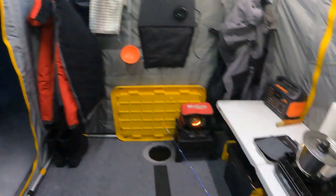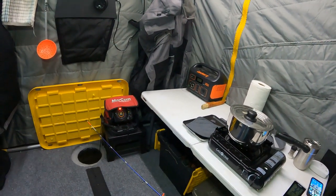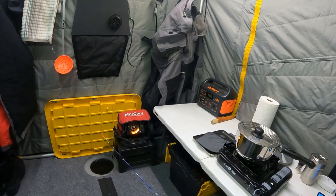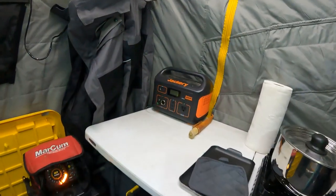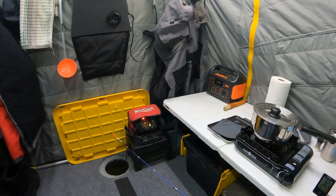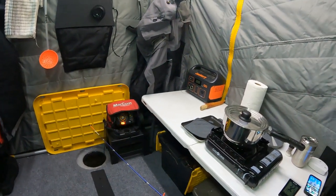The doors are all open and I haven't started anything yet, so I wanted to show you what this looks like before and after and how well it does. I'm going to fire this up and come back to do check-ins every couple of hours to see how warm it gets. We'll also check every hour on the draw on the Jackery at startup versus runtime once it's fired up and warmed up, to see what kind of runtime we get.